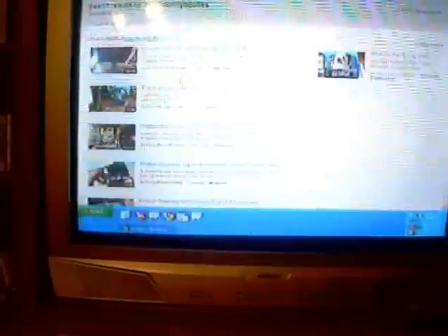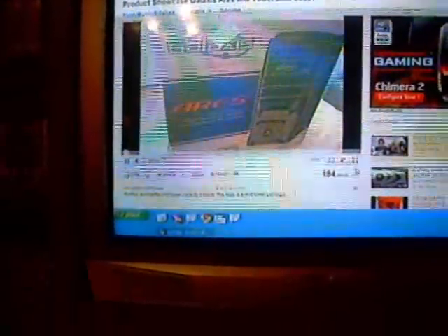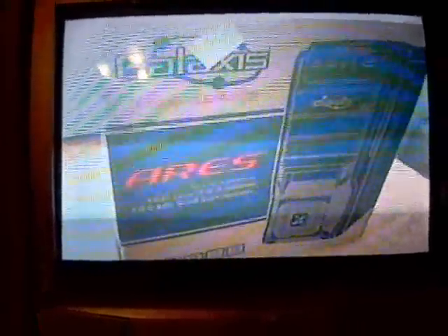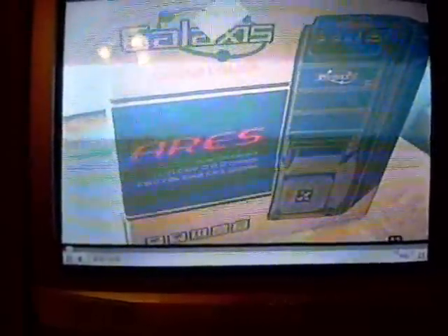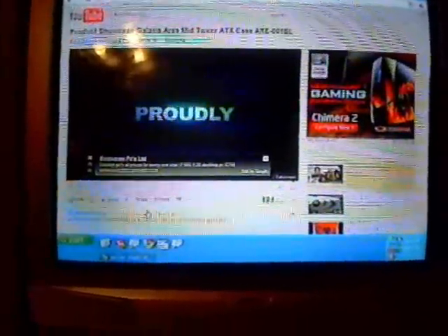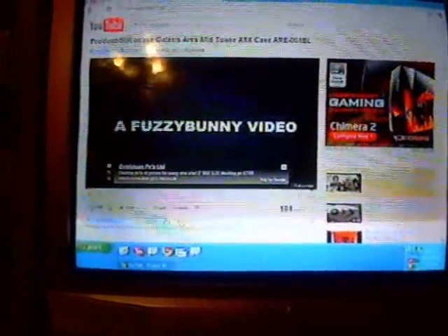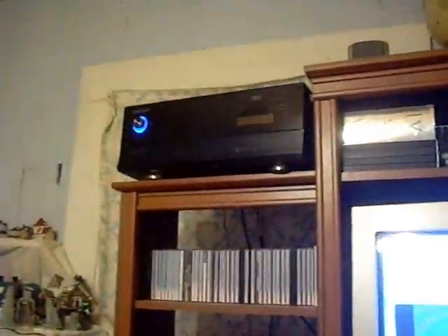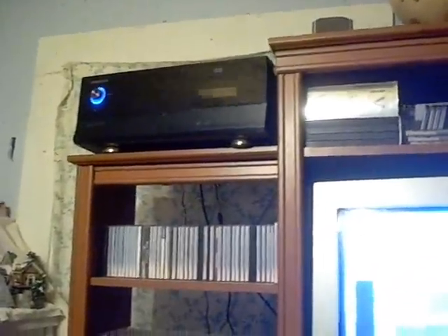I'll start a clip here. It has pretty good quality — the camera doesn't pick it up very well, but in real life it actually looks pretty good. That's going to be it for this video. Thanks for watching. Stay tuned — if we do any updates on this machine, I'll definitely keep you updated. That's a look at the case while it's up and running with the blue LED in the front.